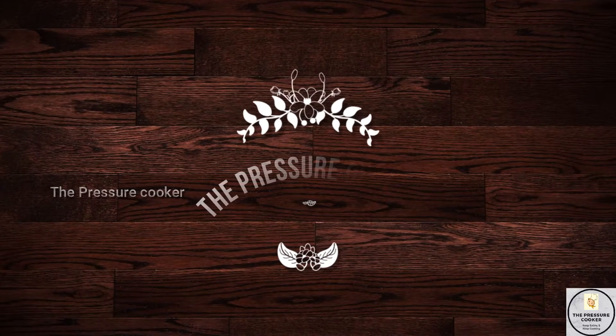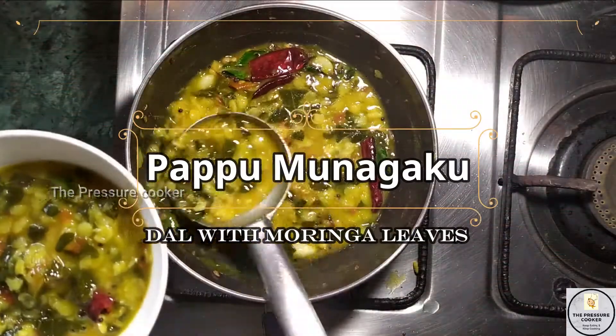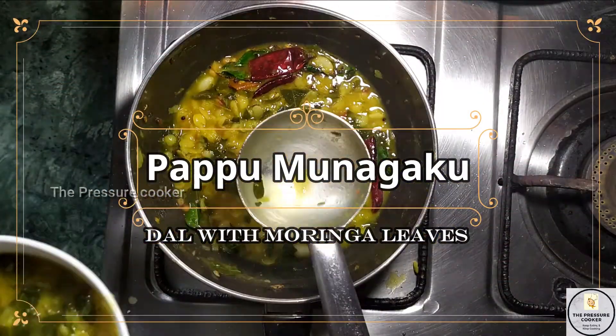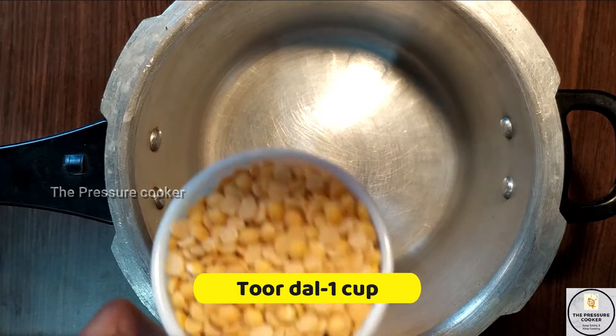Hey guys, welcome to my channel The Pressure Cooker. This recipe is called Puppu Munnuga Gura. We will do many recipes for you, so let's get into the recipe.